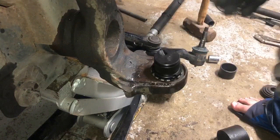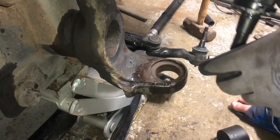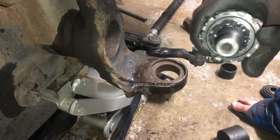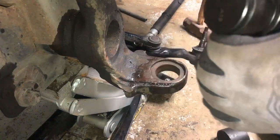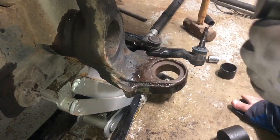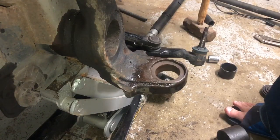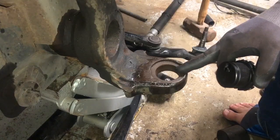The bottom ball joint goes in from the bottom. One thing Synergy also recommends is that you take off the boot from below before you press it in, so that you don't wreck your boot if it were to get caught. I went ahead and took that off as a precautionary measure, and we're going to go ahead and install the bottom ball joint.